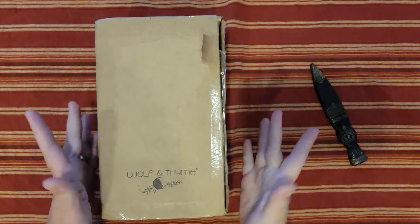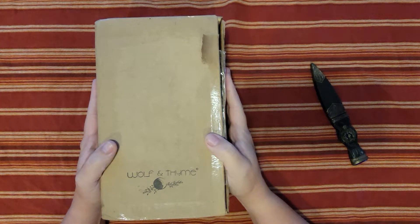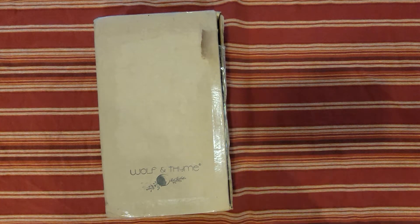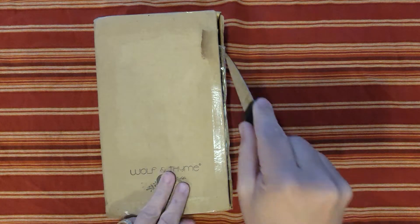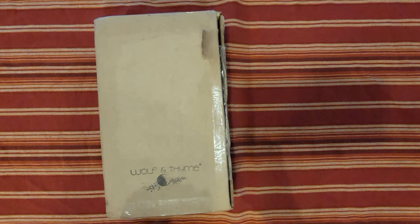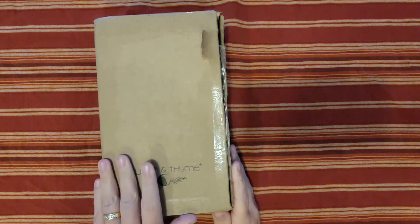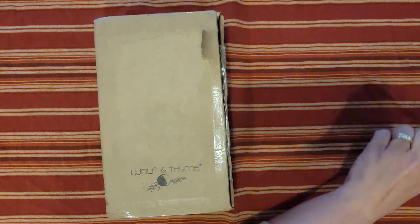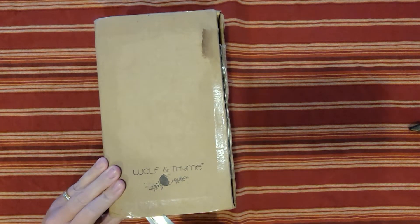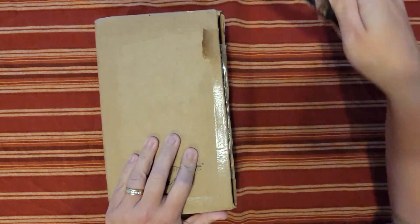Hey everyone, welcome back! I'm the Witchy Sister. Today we have an unboxing of the Wolf of Time subscription box. I can't wait to see what's inside. I don't get their box every month — I just kind of watch for the theme and then go by that. Didn't realize there was still more tape here!